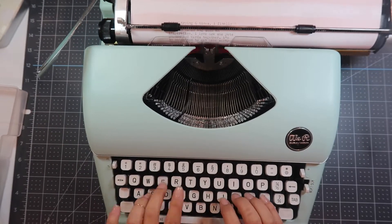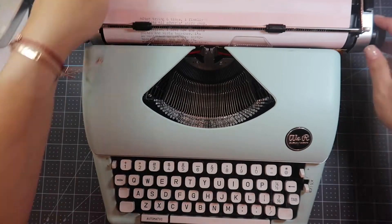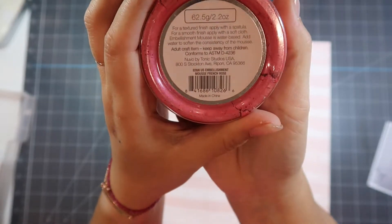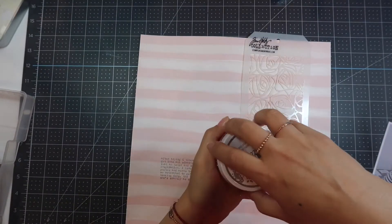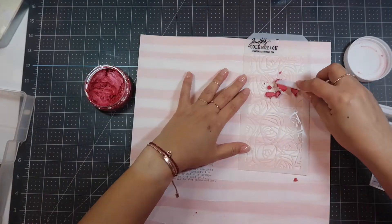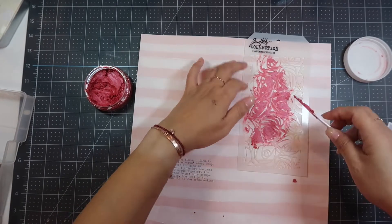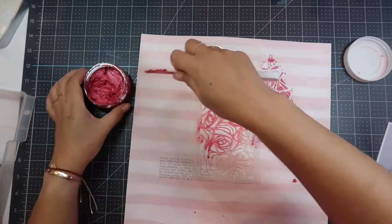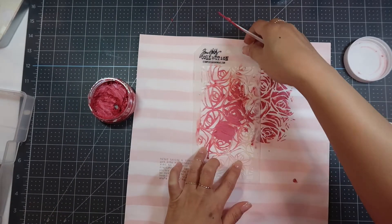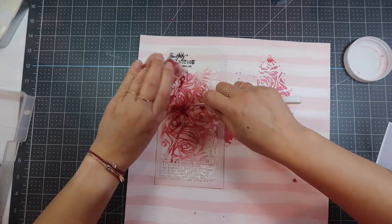I'm going to do some mixed media as well. For the mixed media I'm using a Tim Holtz stencil, but you can use any stencil you want. I'm using the Nuvo Mousse in French Rose — it's kind of dried out here as you can see. I need to contact Nuvo because a lot of my Nuvo Mousse has dried out like that. This one I'm still able to use, so I'm going in a diagonal shape from top right to bottom left. In the end you can't even see what I did in the middle part, so that didn't even matter.